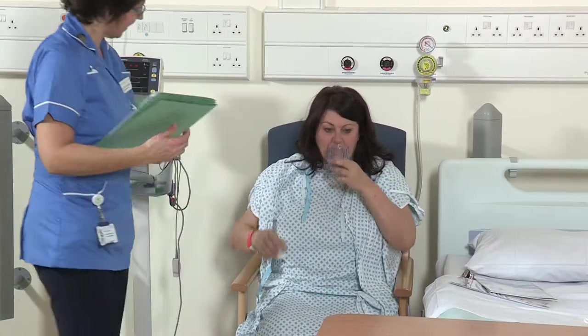A porter will escort you to theatre reception on a trolley about 20 minutes before your operation. Here you will wait before being taken into the anaesthetic room. In the anaesthetic room, you will be attached to some routine monitors and a drip will be placed in the back of your hand by the anaesthetist. You will be sat upright to allow a spinal anaesthetic to be injected into your lower back. This will numb your legs for the duration of the operation and for a short time after. You will then be laid down and given an injection to make you feel sedated or asleep.